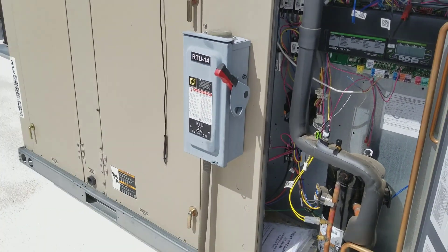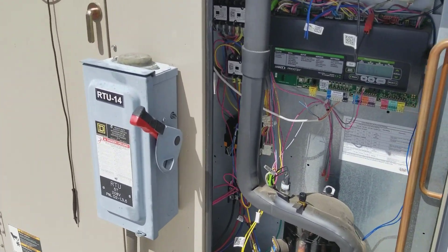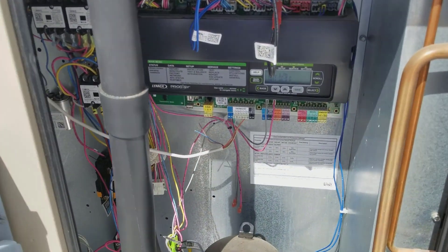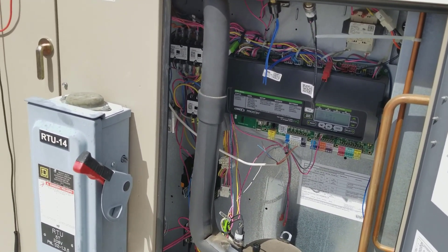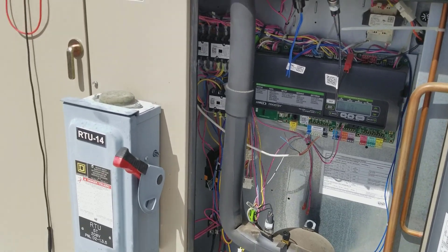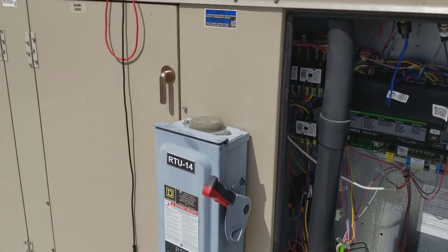I don't know — it's interesting. I'm just thinking this stuff over in my mind live for the last five minutes. Maybe it'll come to me later, but I'm just making guesses. I think I might be on to something. Lennox guys, tell me what's up.